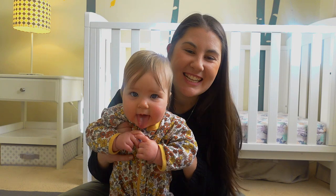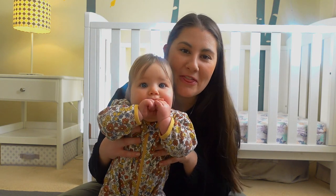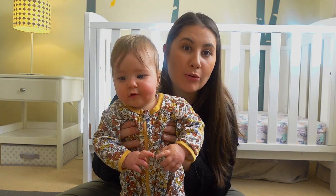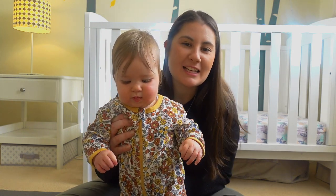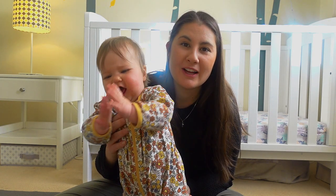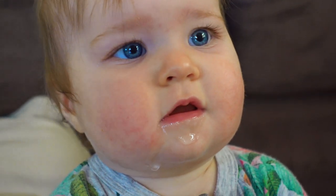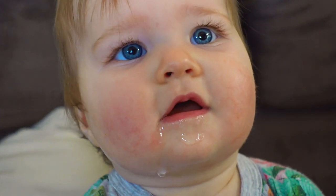Hi crafty people! Today I'm joined by my 10-month-old Alice, because she's here to demonstrate a little bit of a dribble problem she's been having. Alice has been teething and because of that she has been dribbling a lot, a lot more than usual — and she was already a pretty dribbling baby anyway.